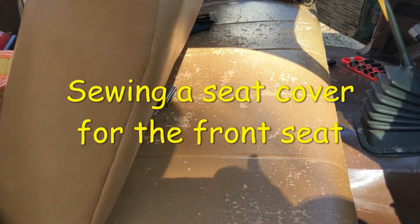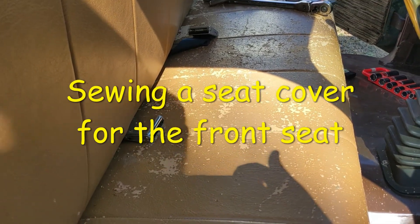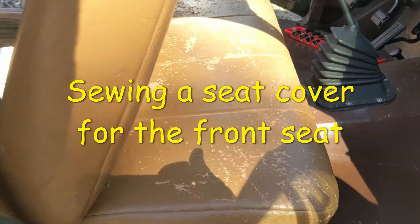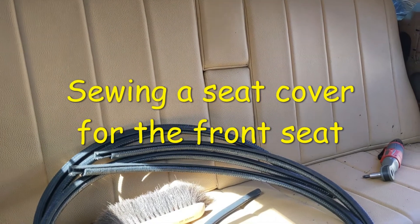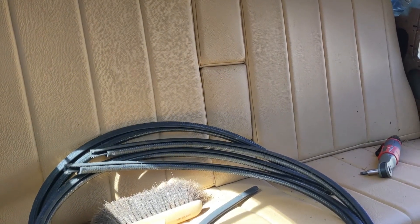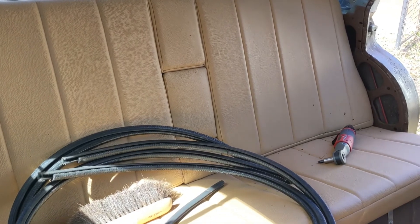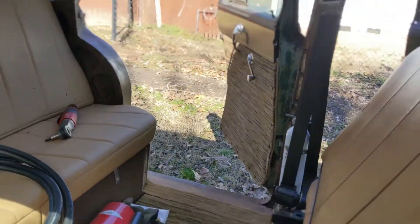I upholstered the original seat using an old Singer sewing machine and it turned out pretty good, but I regret not using better material because I'm reupholstering it now. I'm pretty happy with it but I've got some new material. The material in the back - for the back seat that I made after I made the front seat - I found a material I liked a little better, so I'm going to use that for the front seat.